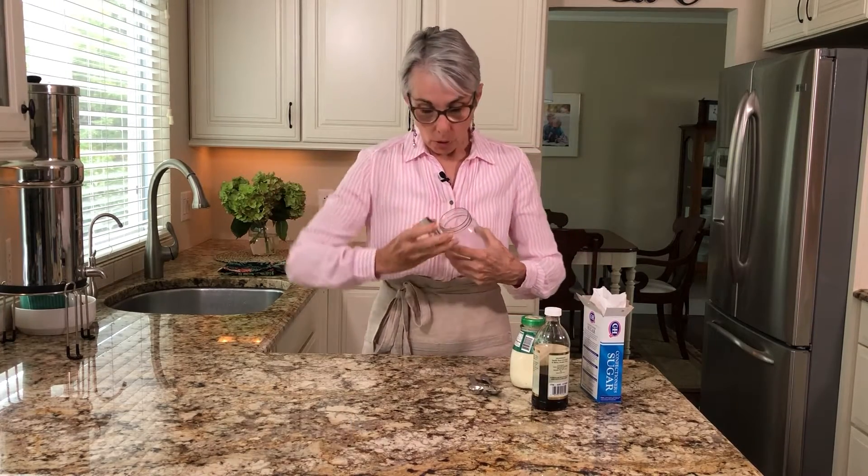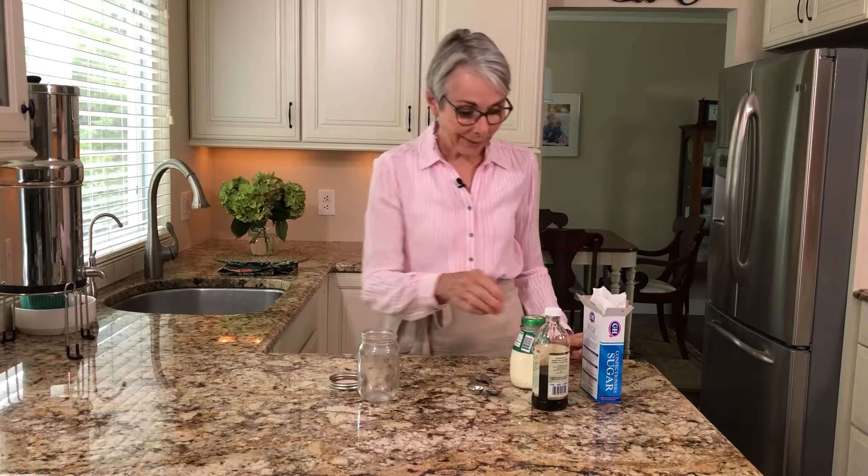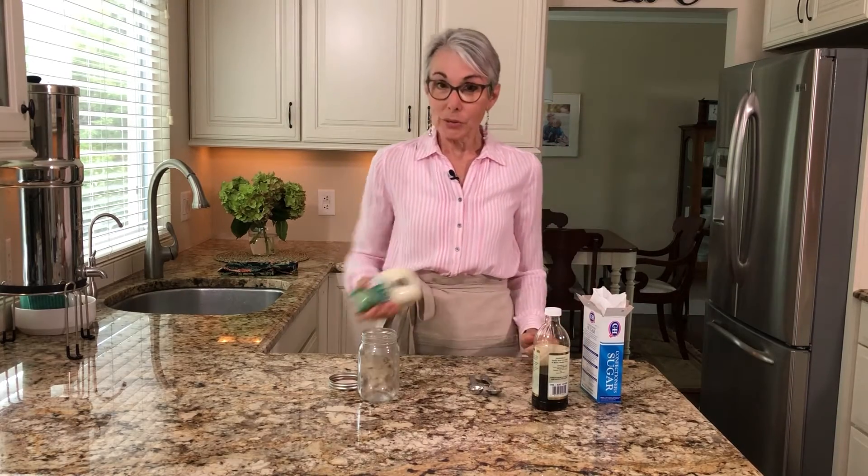If you've got guests over or your family's around they can help you shake the jar, because it's going to take four or five minutes and your arm's going to get tired, so I do advise you get some help.